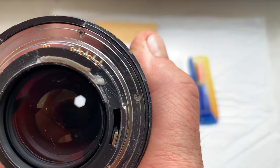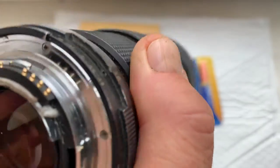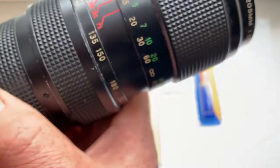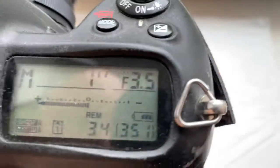If your camera doesn't show Aperture 3.5, pull out the lens and slide the chip a little to the right or a little to the left. Then again install, again install. Look — the camera shows the Aperture.